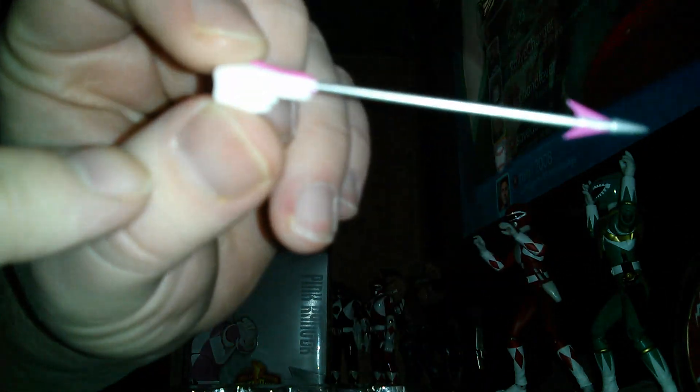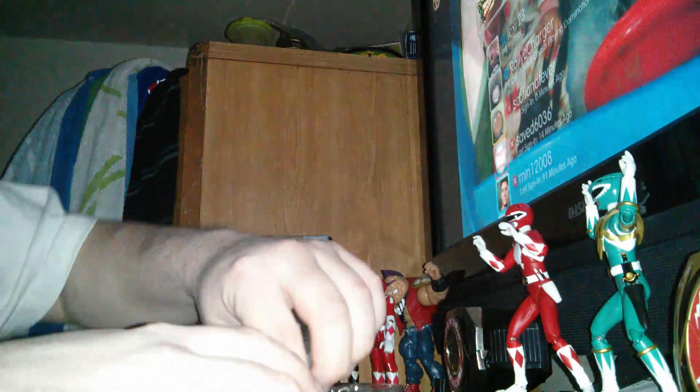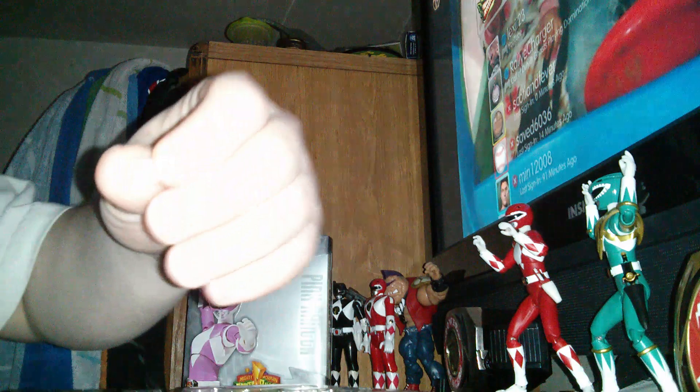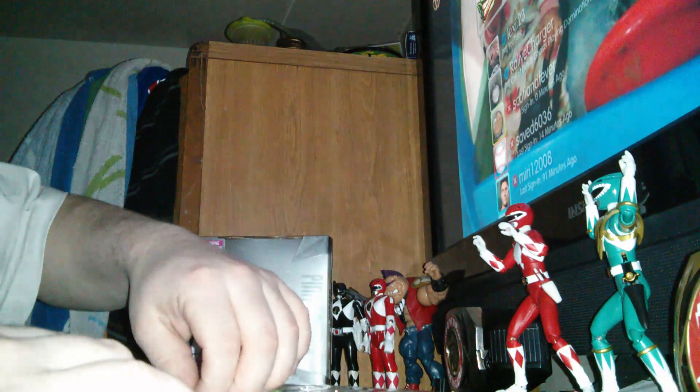That's cool how they put her arrow on her hand already. I guarantee it would have been really hard to pose her drawing the bow otherwise. Here's her weapon. We got the same gun as the Red Ranger — the one on my Red Ranger broke on me, kind of sucks but not a big deal. And we got her bow before it turns into a gun. She also comes with a couple of hands.